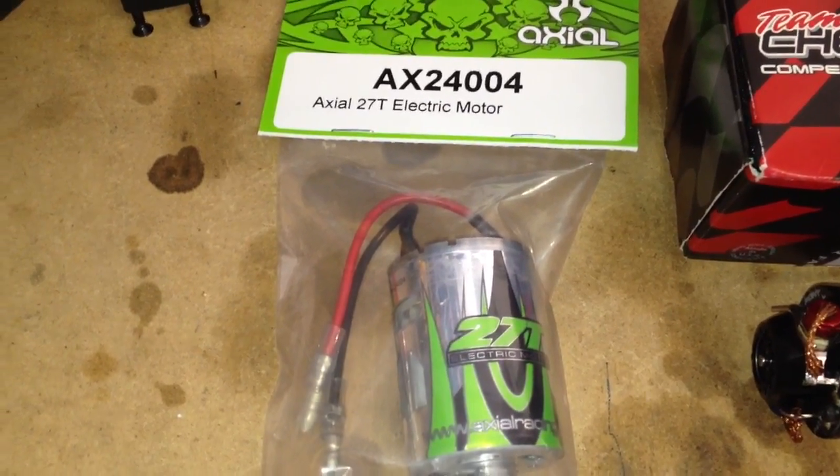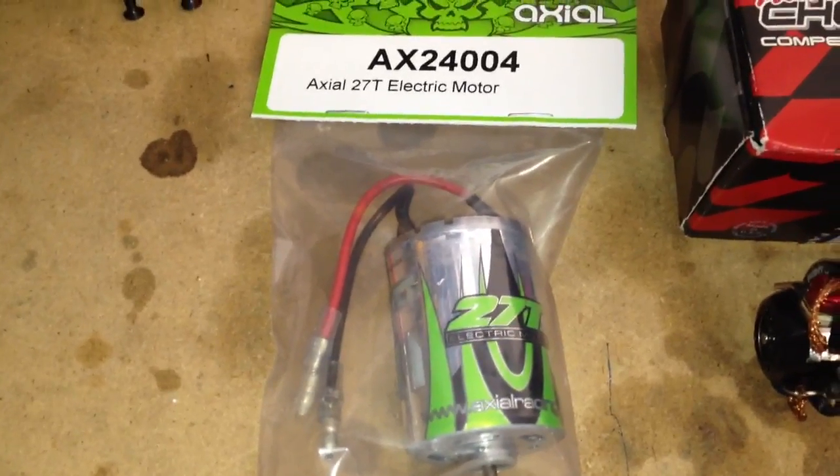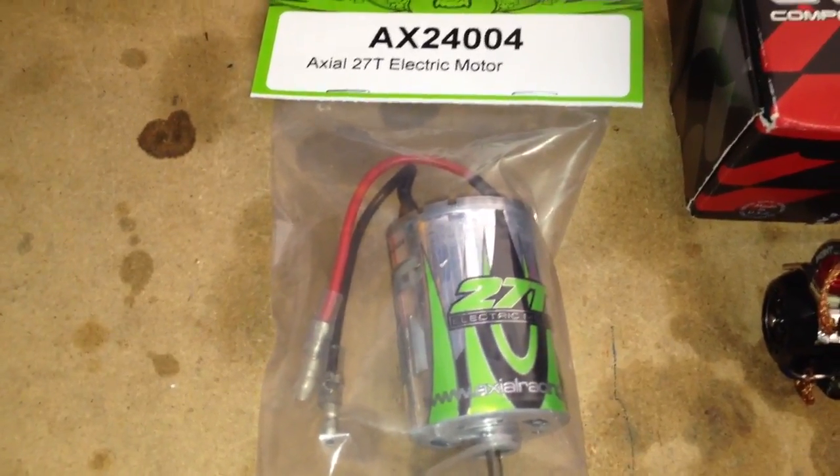All right guys, here I am back at the shop and ready to install my second motor for my Axial Wraith.